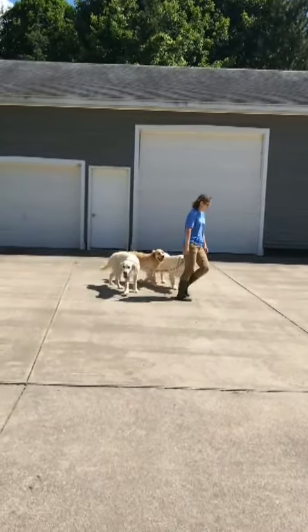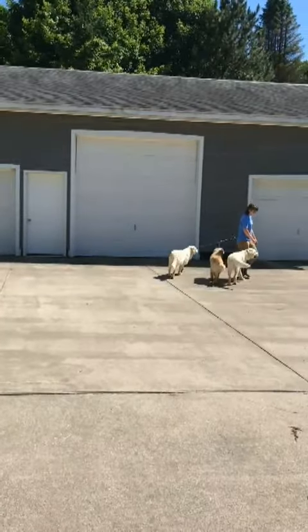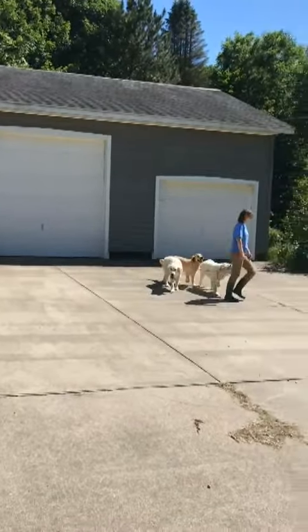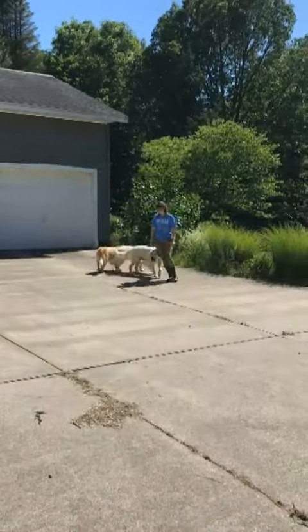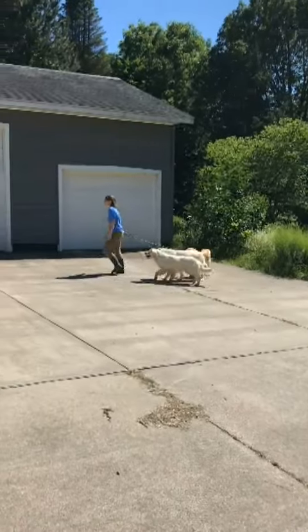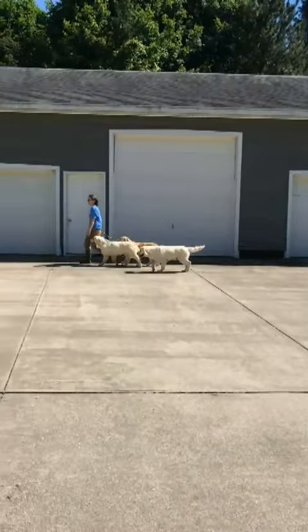Maybe next time I take them out I can practice going at different speeds on the concrete, and spend more time on the grass. I want to get entirely onto the grass as there are so many more shady options. Right now, being stuck on the concrete, I have to wait for a cool day to take them out.